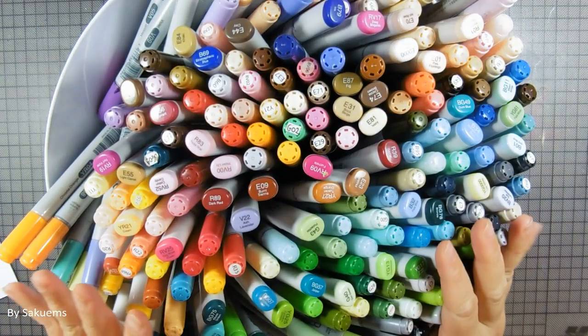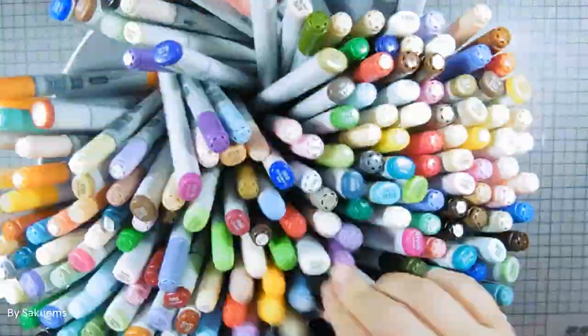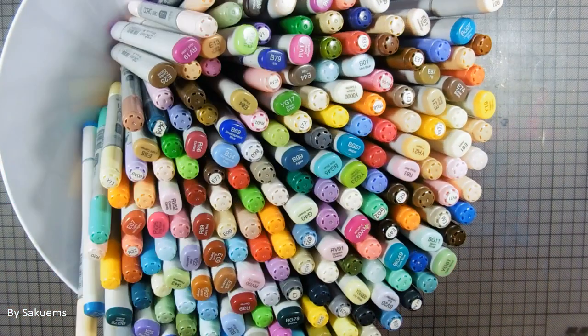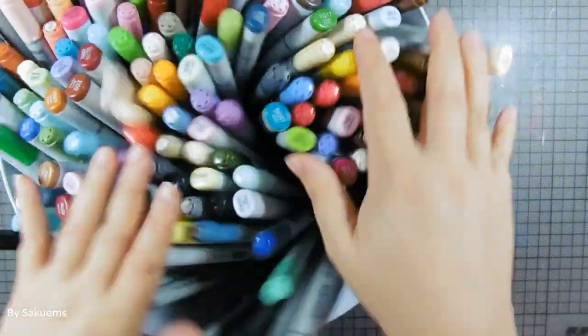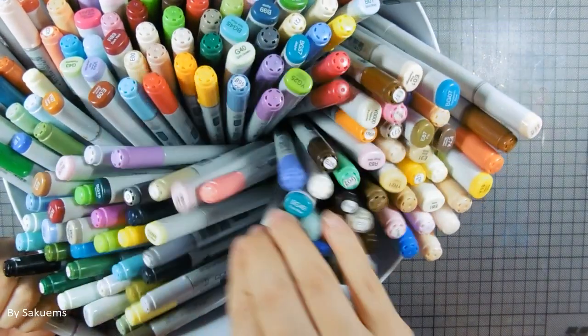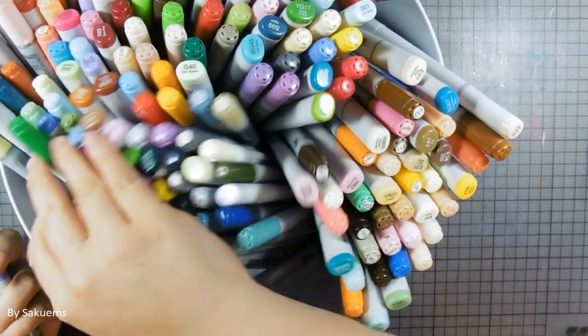I'm going to mix everything up and pick some colors. I really hope we'll get a nice pick. I'm going to close my eyes and just do a little swirl and hope for the best. I'm going to try to grab a Copic as well — and I'm going to get this Copic marker, and for the last one...